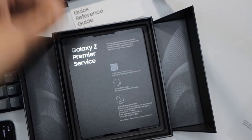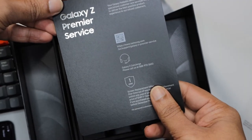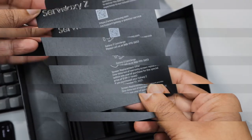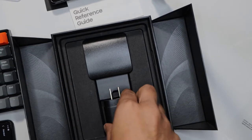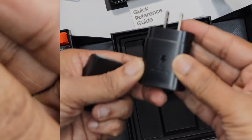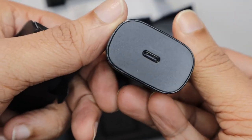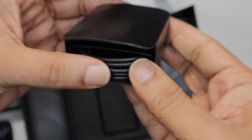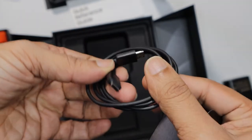Let's keep it aside and see what else we have inside. So, Galaxy Z Premiere service — Galaxy is offering something premium here. This is the charger with super fast charging, and that's the USB Type-C charging cable. That's all we have in the box.